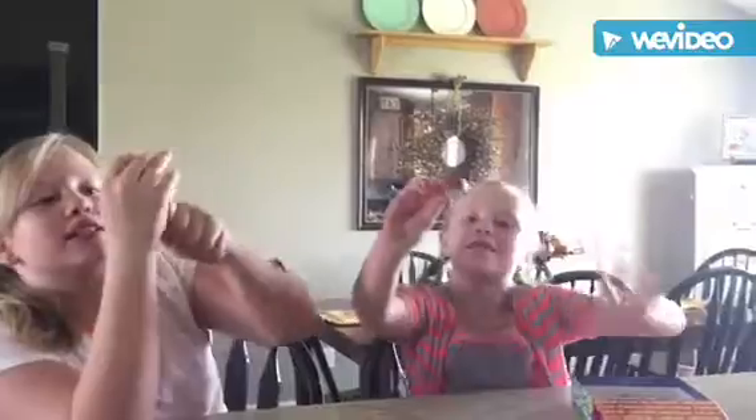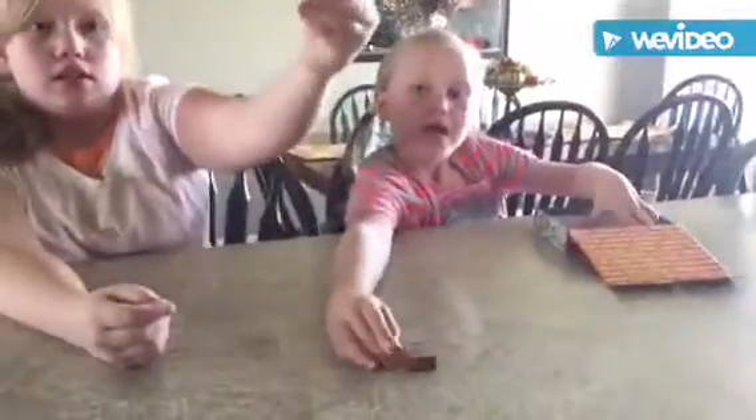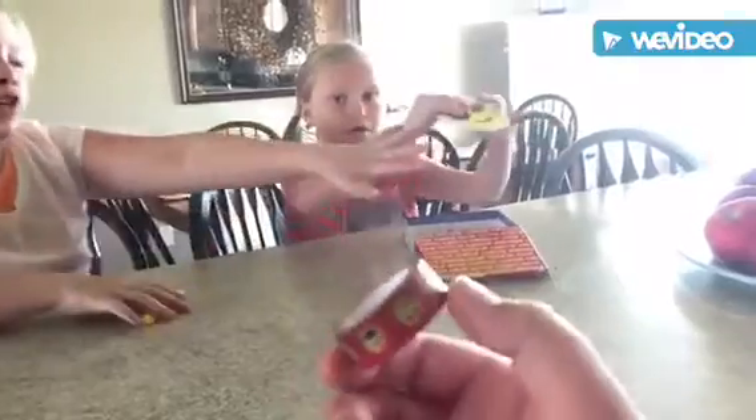We have a lid first of all, and we also have some cute emoji tape. Bring that up close so you can see it. Then we've got a bunch of keys — there is three of everything.